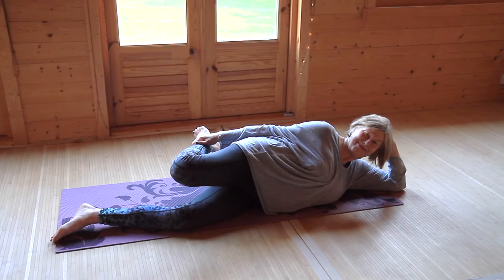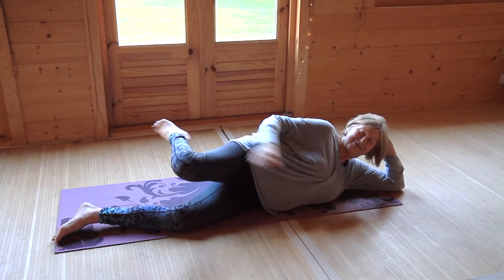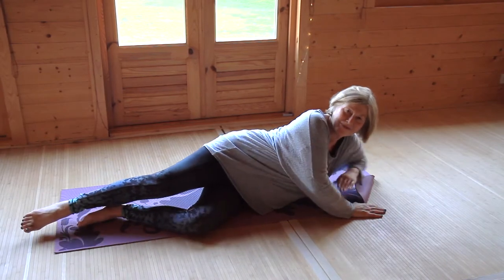This is a white blood cell lymph immune booster stretch. This simple stretch can be done in lying down variations or standing.